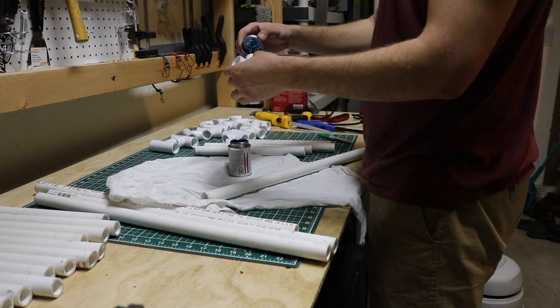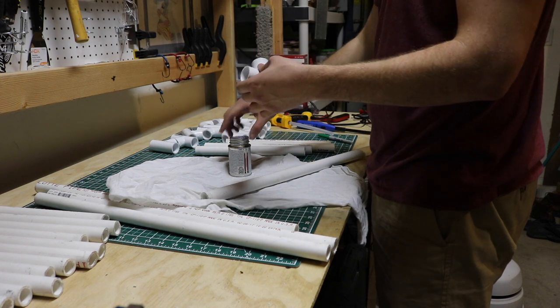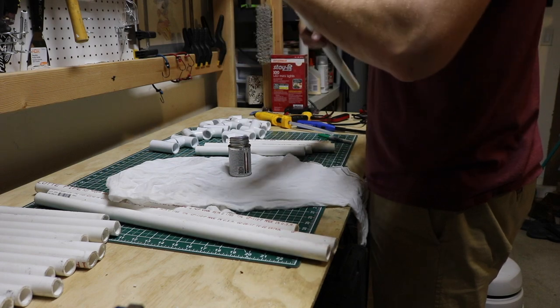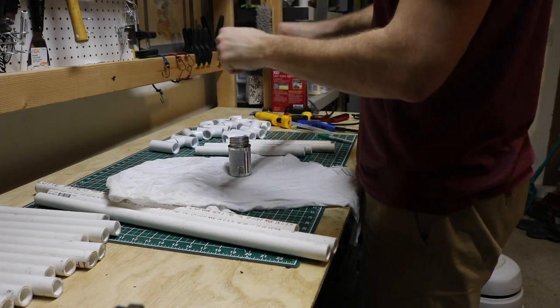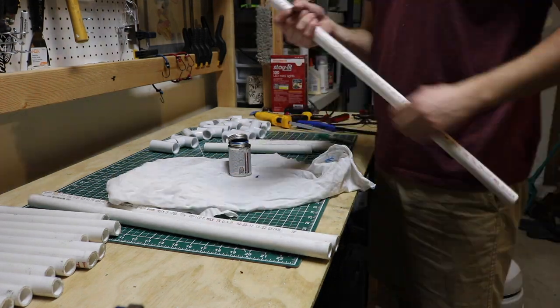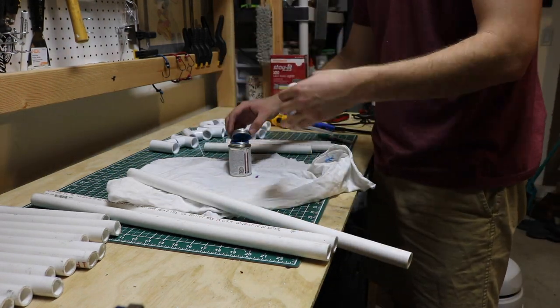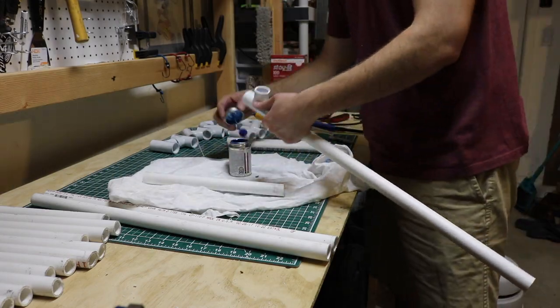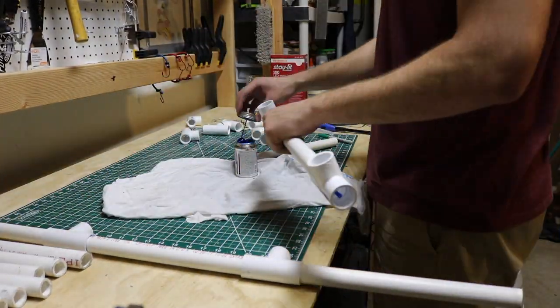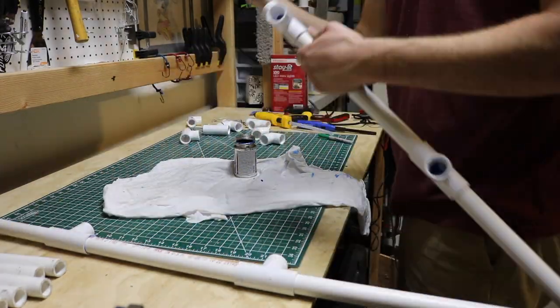I left the cross sections for the ladder part unglued, same with the feet on the ladder ball set — you will see at the end. I just thought it would be the easiest way to transport it, and it is still very secure. Make sure that you move quickly; the PVC glue almost dries instantly. It melts the plastic together, and if you get it on there wrong, within about 2 seconds it is holding.